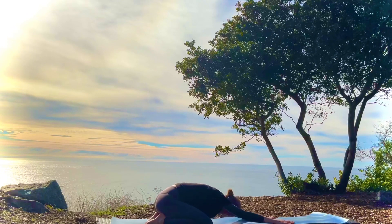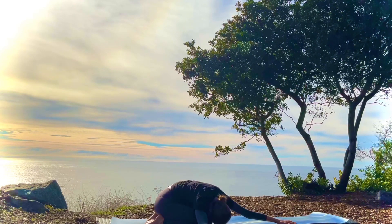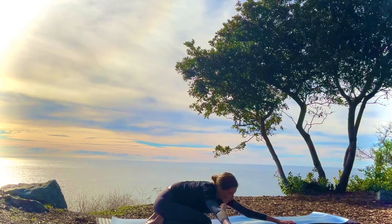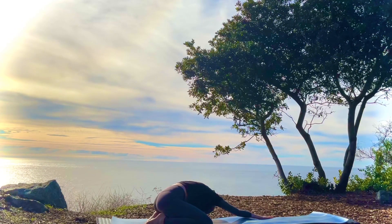On the next inhale, look up, walking the hands over to the right side. Exhale, lower the head. Breathing into the left side. And on your next inhale, walking the hands over to the left side. Exhale, lowering the head. And breathing into the right side.